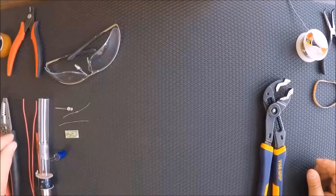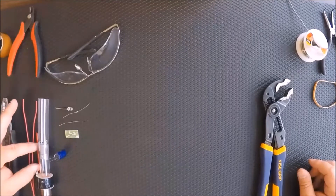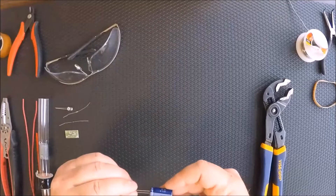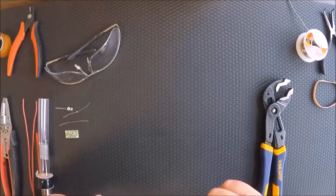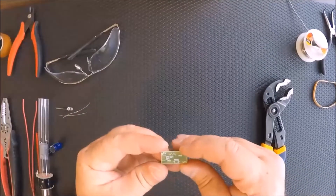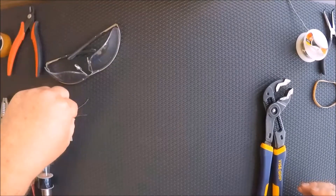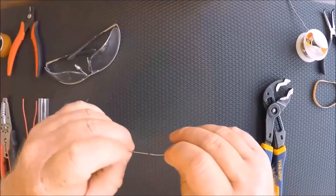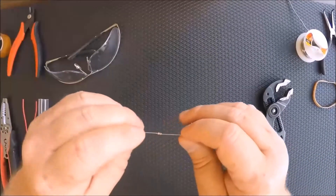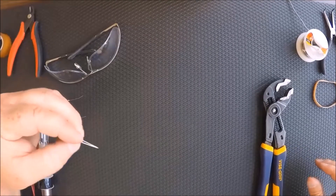That kit is going to include wiring, the shake light tube, the straw, the capacitor — this is a negative sign — the PCB board, the diode, the resistor, and the LED light.